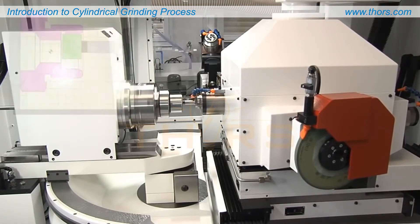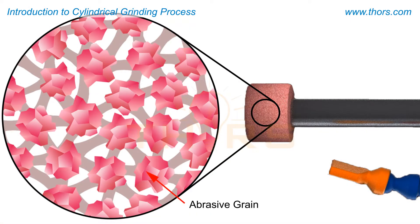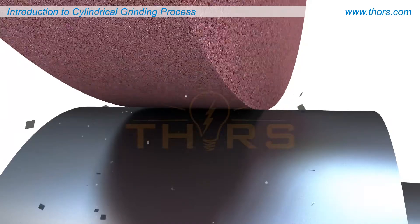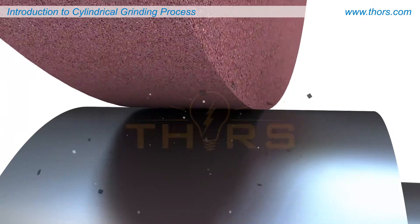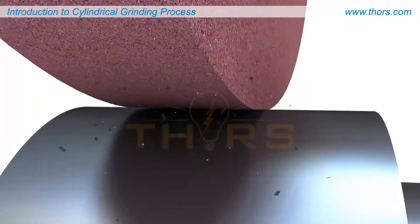The grinding wheels are made of abrasive grains embedded in a bond matrix. Each abrasive grain acts as an individual cutting tool. Each active grain gradually removes material from the surface of the workpiece at a specific rate, imparting fine surface finish and high dimensional accuracy.